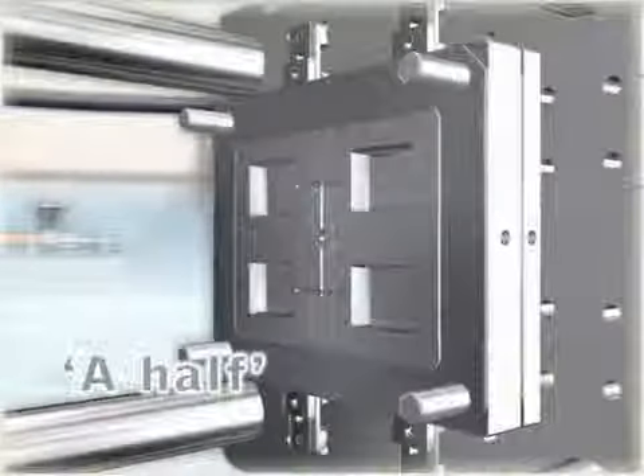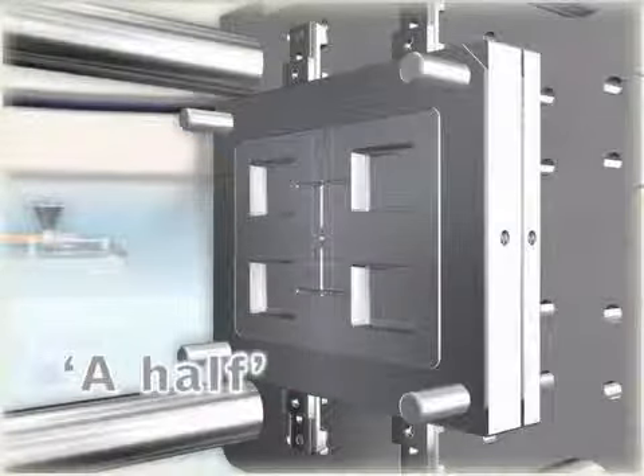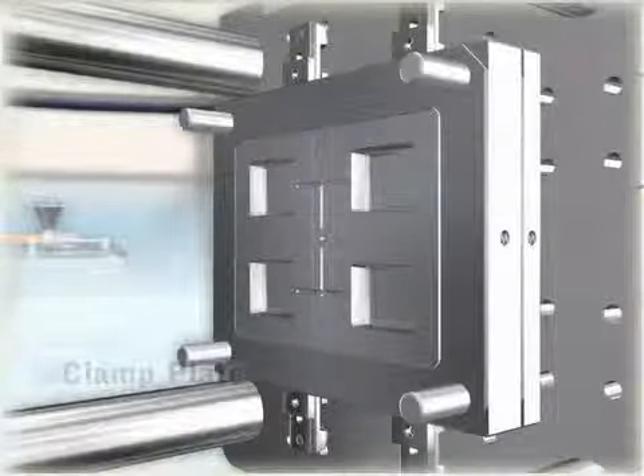The stationary, or A half, of the two-plate mold is mounted to the stationary platen with the clamp plate.